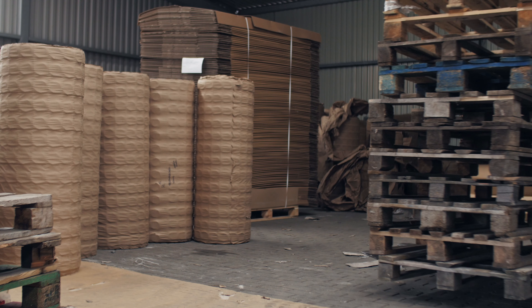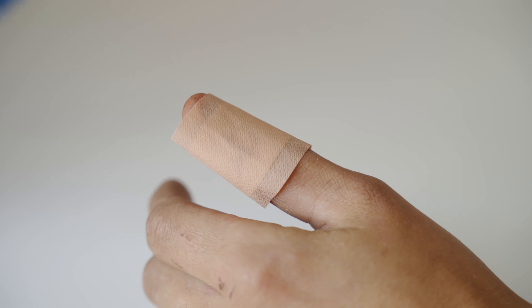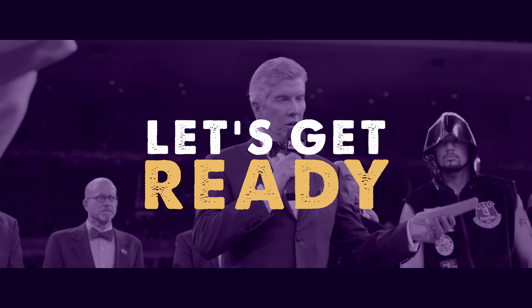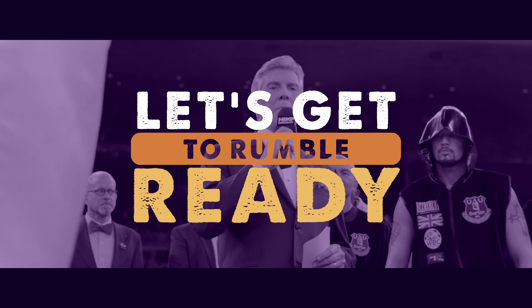I spent a few weeks collecting and tearing down dozens of pallets, and in the end I had a few calluses and a few stacks of project-ready lumber. I made this video to share my experiences and help you pick the best approach for your pallet job.